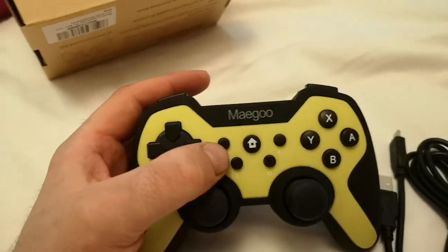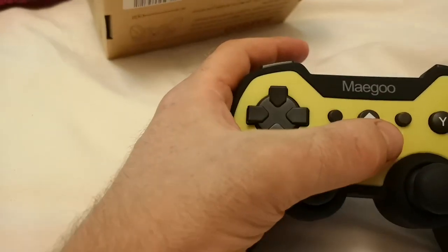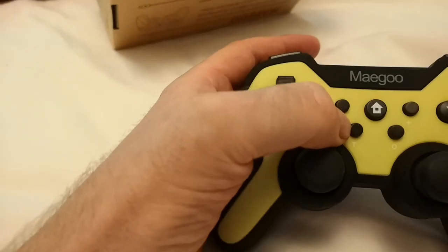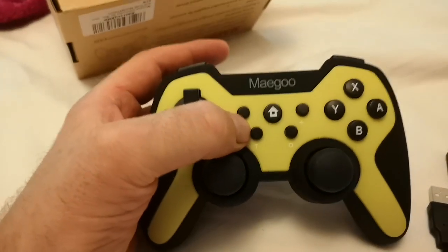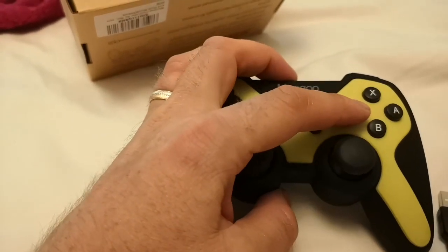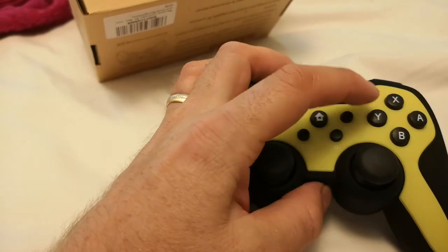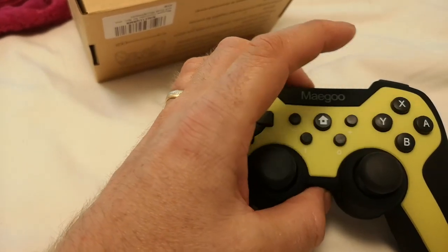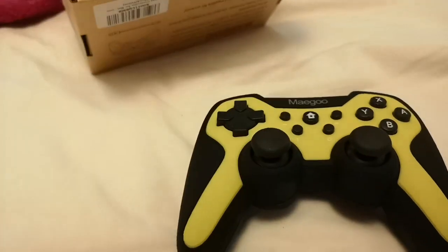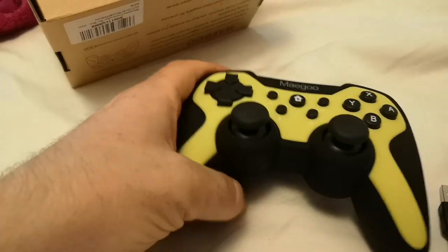Looking closely, you can see it has the minus, plus, and screenshot buttons. There's also a new button added, which is a turbo button. Apparently you hold down the button you want on turbo and press the turbo button at the same time. Then when you press that button going forwards, it activates it multiple times — like mashing the button.